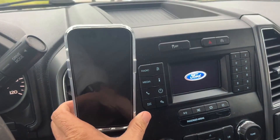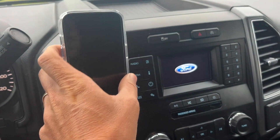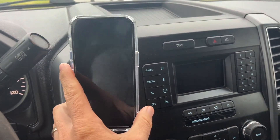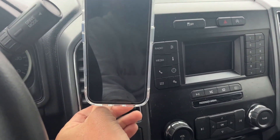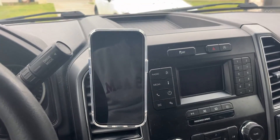Now that we're all set up, we can put our phone on. You can turn it and move it — you can see how sturdy that is. Even though you're moving it around, it's really nice. That's those 20 magnets working for you. It's an easy product to install, you can still move your air vents around. It's a really cool product and I highly recommend it.